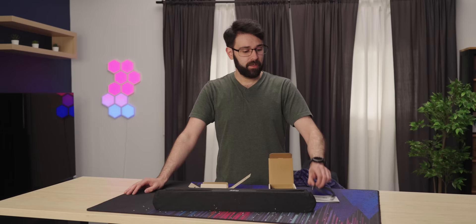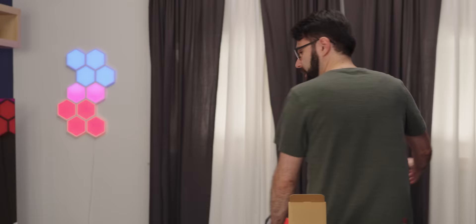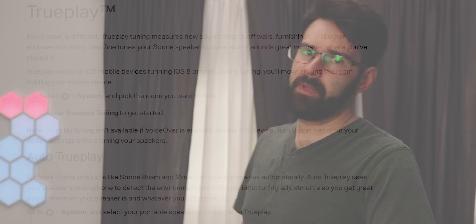Maybe the company goes under and then you can't use it for your TV anymore. I know that the iPhone app has a lot of features that the Android app doesn't, like home surround sound testing. So if you get multiple speakers, you can take your iPhone around and it'll measure all of the space to get the best sound possible - not available on Android, it seems.